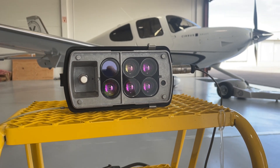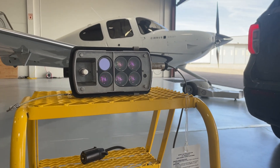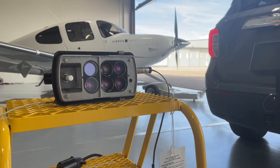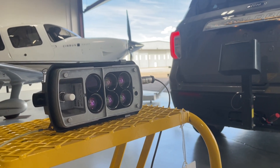This is the MARWIS, the Mobile Advanced Runway Road Weather Information Sensor, and we're here at the airport today. We're going to show you a demonstration of how it's used in making runway measurements and runway condition reports.